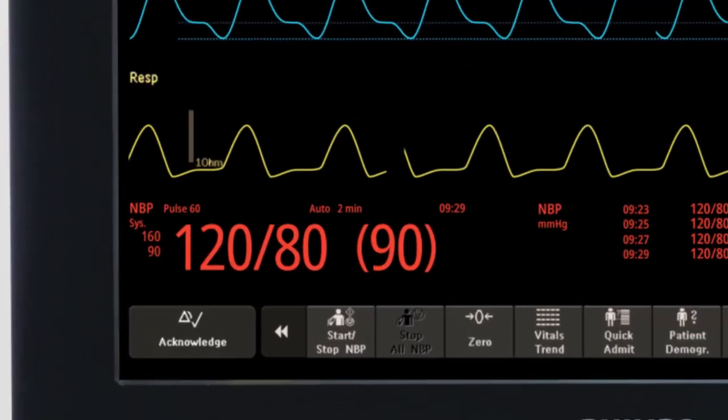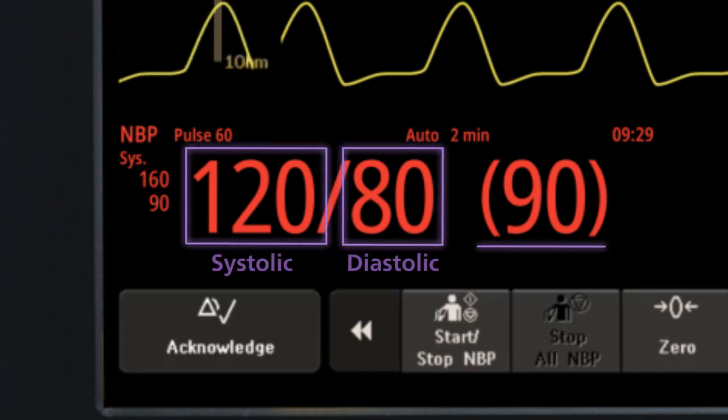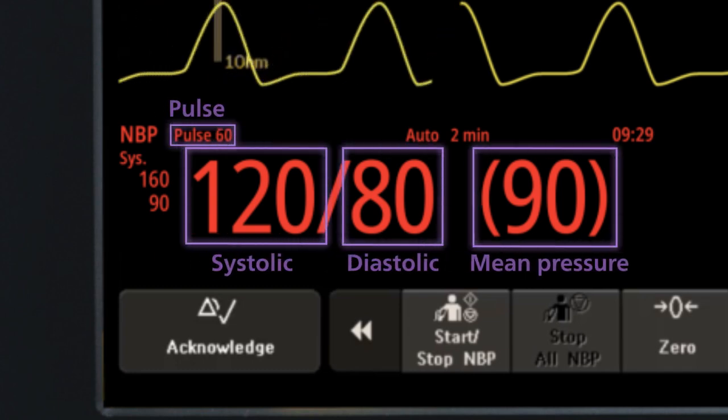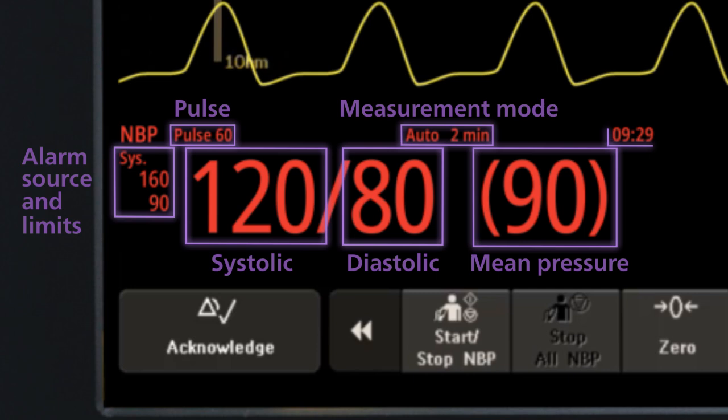Once the measurement is initiated, the monitor displays several pieces of information. Depending on your configuration, this may include systolic, diastolic, and mean pressures, pulse, measurement mode and any related intervals, alarm source and limits, and timestamps of recent NBP measurements.